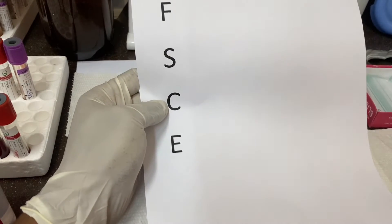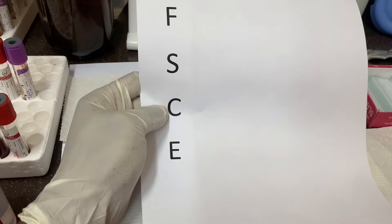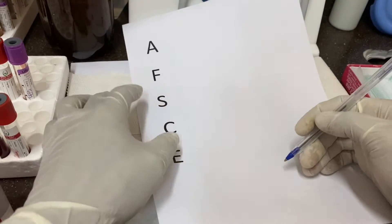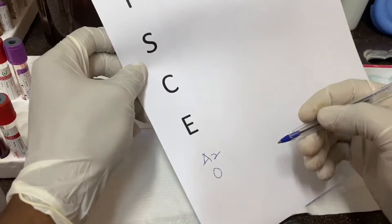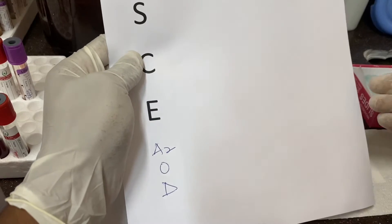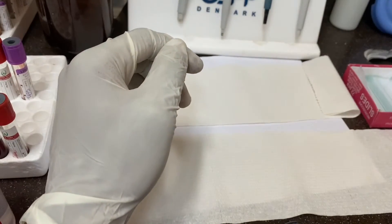We also have hemoglobin E, which is predominant in people in Southeast Asia. We have hemoglobin A2, hemoglobin O, and hemoglobin D — there are many variants. In this video we will quickly demonstrate how this test is performed in the lab, and as the test is running we will talk about the principle and other important things.